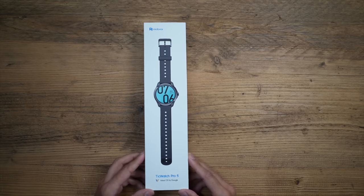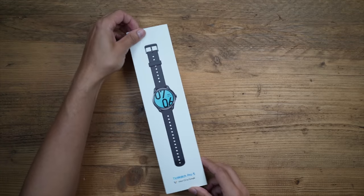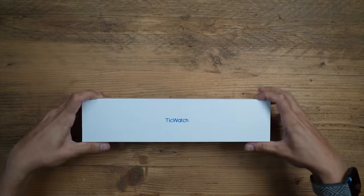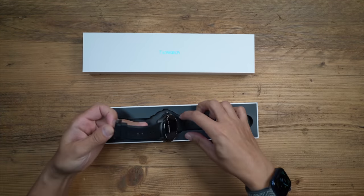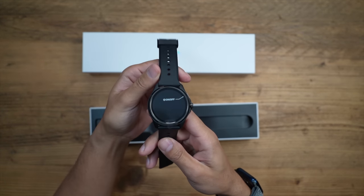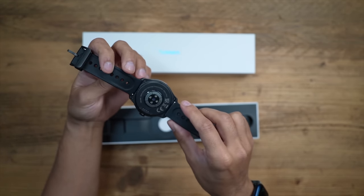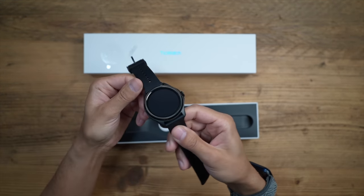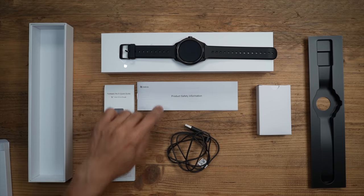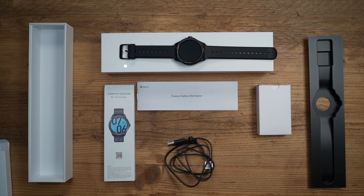You'll notice from the design of the box that this is a long thin box, which is different to the traditional square-based box you'd expect from TicWatches. There's the watch right there on the top, nicely placed. It's a similar design to previous TicWatches but it actually feels a lot lighter. A couple of extra accessories come in the box — a quick start guide, product safety information, and the USB charging cable.